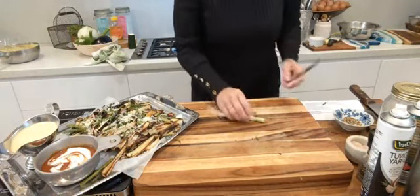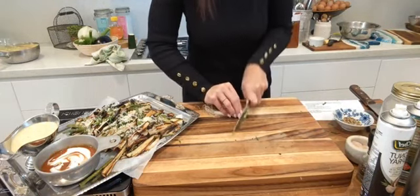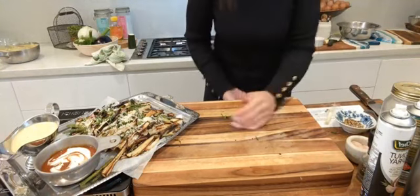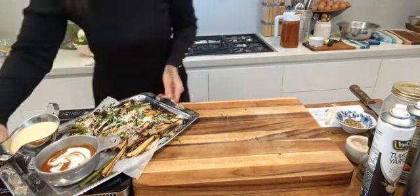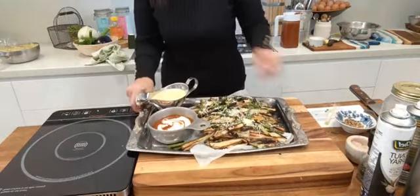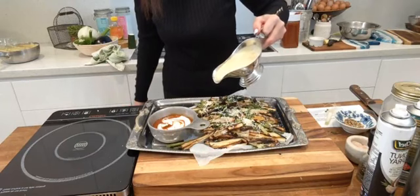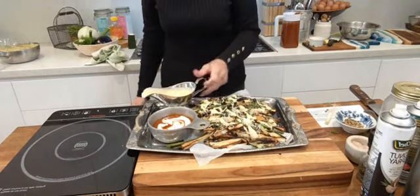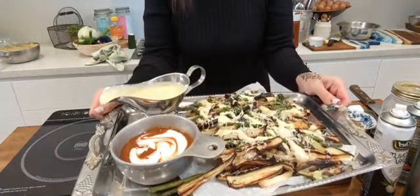Add a few more rounds of spring onion on top and what you literally have is the most delicious tray of goodness possible. Cheese sauce time — a little pour — oh my goodness, wow! And the tomato sauce — it's so delicious, so incredibly good. I probably don't have to tell you guys what we intend to be having for lunch!